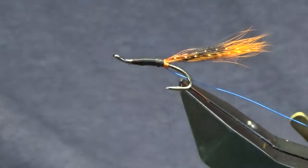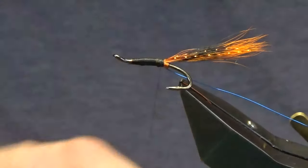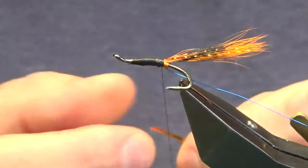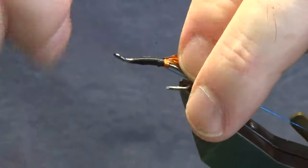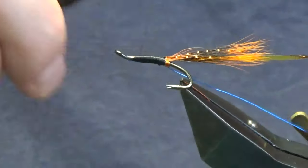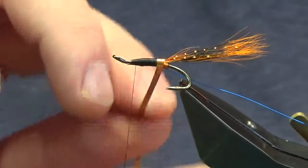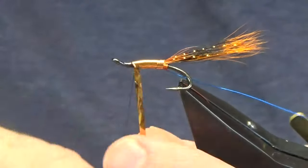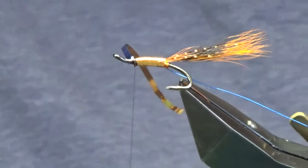The body is going to be uni mylar in copper and blue — we're going to use the copper shade. These dual-sided tinsel are really good value for money. We want the copper side, so tie it in with the blue side facing me, then run the thread up taking care not to create any lumps and bumps. Come around with the tinsel making sure we have a nice clean turn at the back of the hook, then overlapping turns of the tinsel up the body.